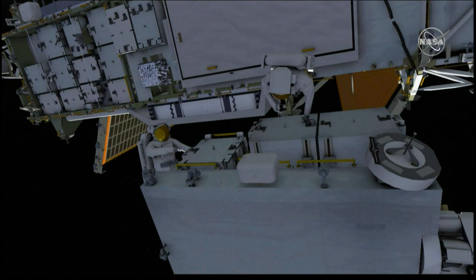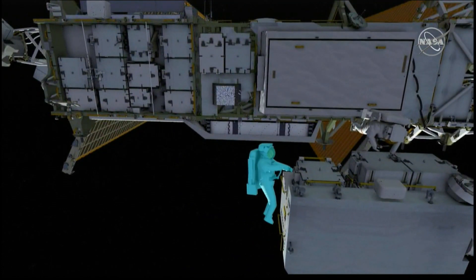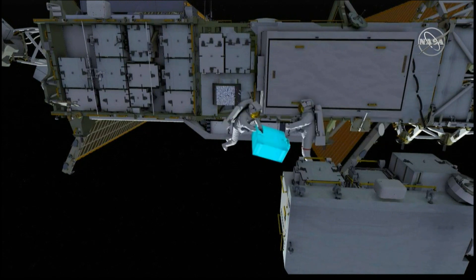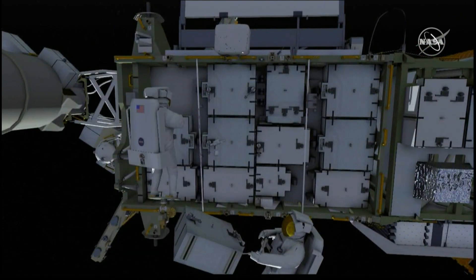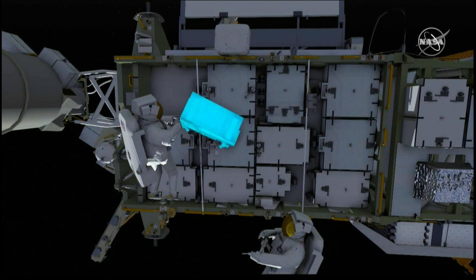EV1 installs the scoops and releases the new lithium-ion battery. EV1 hands the battery to EV2, and the two crew members shepherd the new battery out to the integrated equipment assembly. EV2 ingresses the foot restraint, and EV1 hands the new battery over.